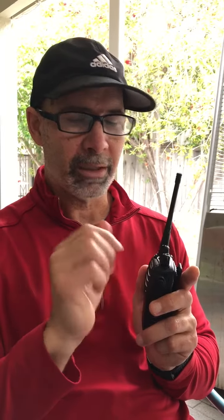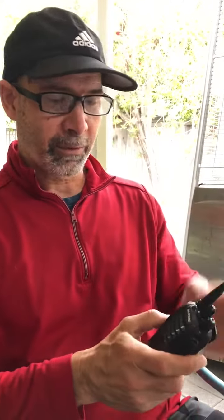Everybody on channel 1, everybody on channel 2, everybody on channel 3 — whatever you guys decide, just make sure they're on the same channel. Good luck! What are the red buttons for? The red buttons have different functions — let me show them to you.